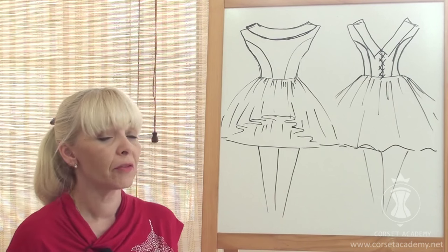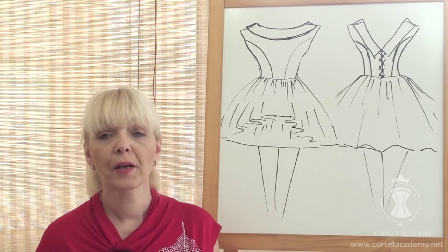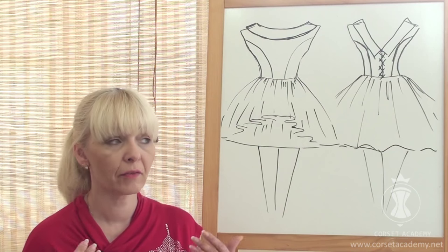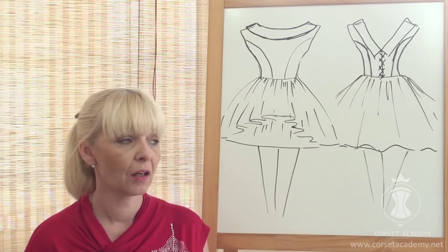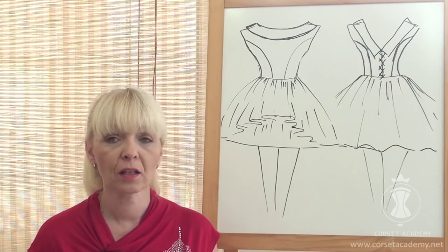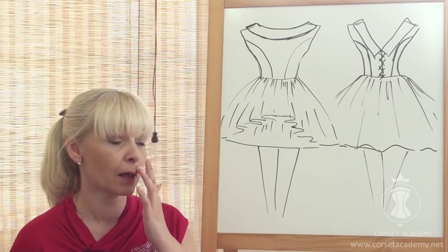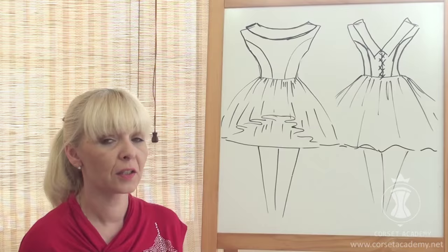I have chosen a short dress model. Contemporary trends account for various styles, designs, and lengths, so there's a great abundance of wedding dresses today. Some young girls prefer to wear short dresses to their weddings. It has also become commonplace for the bride to get changed in the middle of the celebration and swap a long wedding dress for a short one.